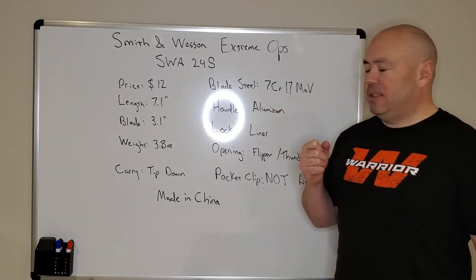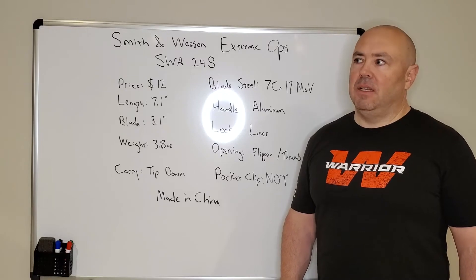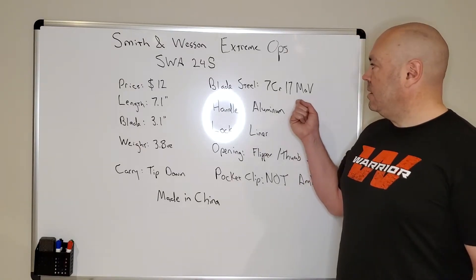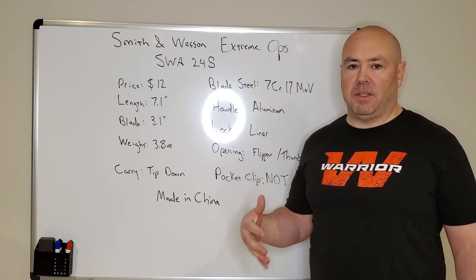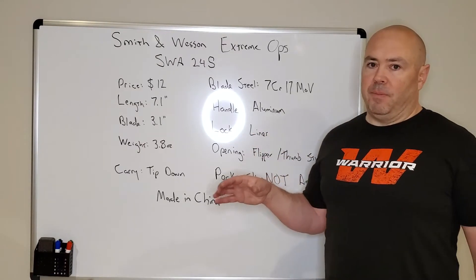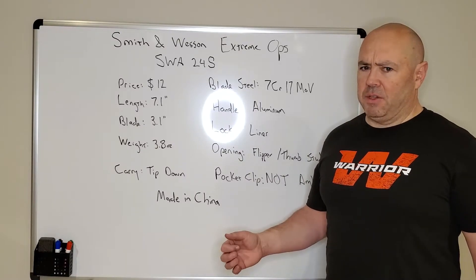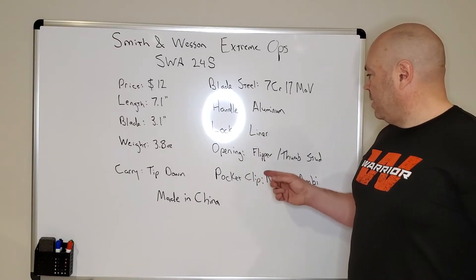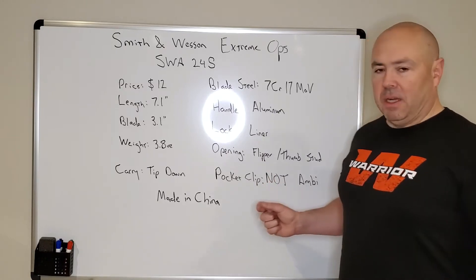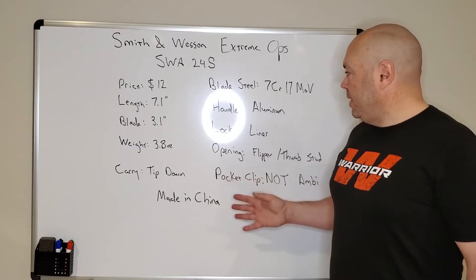The blade steel is 7CR17MOV — that is a Chinese steel. It is metallurgically, I believe, the equivalent of AUS8. I'm sure somebody more into steels can correct me, but it is a stainless steel with chromium above the percentage required to make a steel stainless — that doesn't mean it will never rust, it stains less. The handle is aluminum with a liner lock, so it's not going to be the strongest liner ever, but it is a locking blade. I wouldn't subject it to batoning or smashing through a lot of stuff. It does have a flipper and a thumb stud, and with a little bit of work I got it loose enough to where the flipper works and the lockup is pretty good. The pocket clip is not ambidextrous. It is made in China, as one might expect for a $12 knife off Amazon.